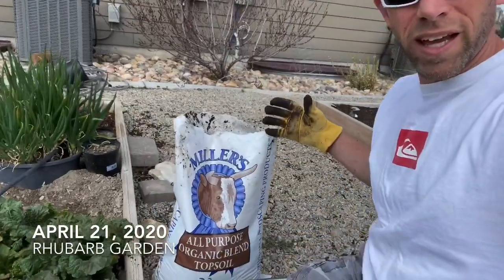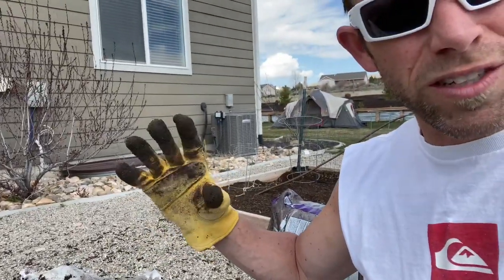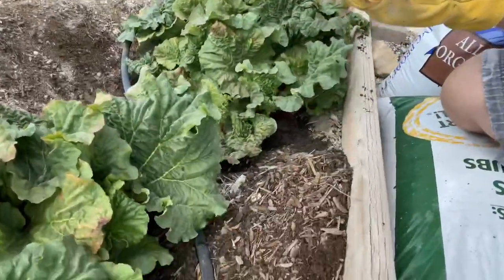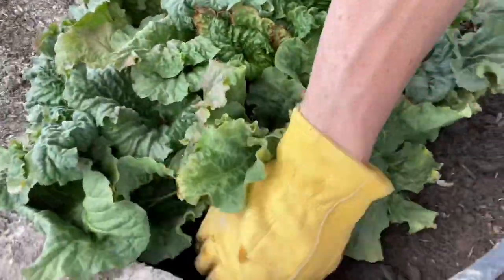Today is April 21st. I'm out here in the rhubarb garden playing in cow poop — make sure you wear a glove. I've already started. It's not straight manure, it's an organic topsoil with cow manure in it. I've already dug the dirt out from around these rhubarb plants, and you just take this cow manure and shove it up underneath the plant. That'll give it a good boost and we should get an awesome harvest of rhubarb this year.